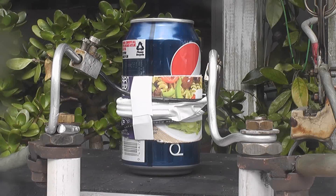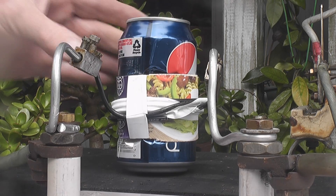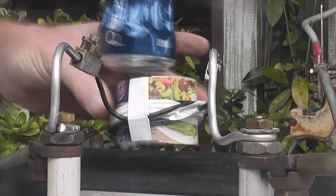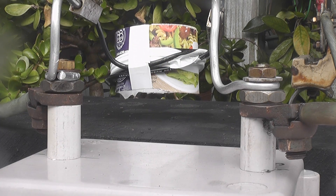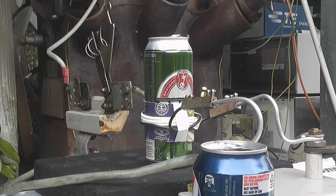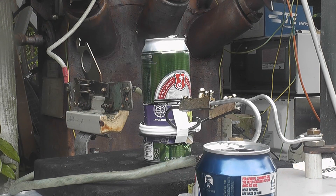5 kV test. Again, it's hot. Not too bad. 6 kV discharge. Not too much smoke released.